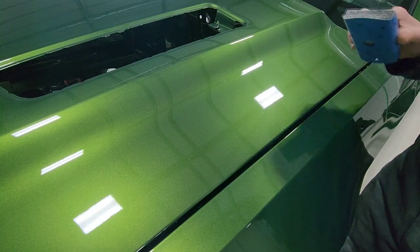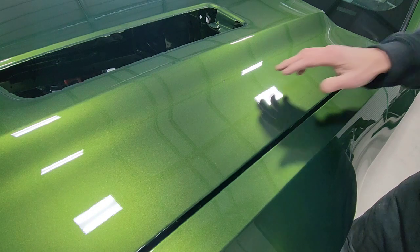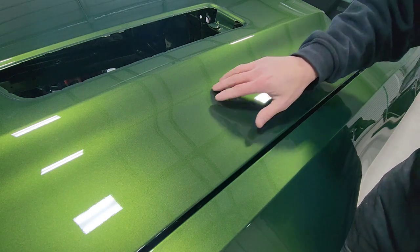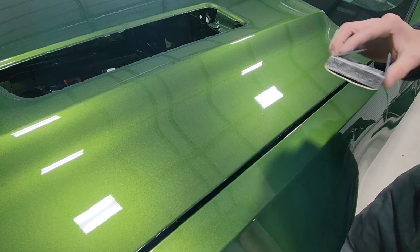By sanding over all the panels with 800 grit, we can get rid of all the texture that the clear coat has, and also we'll be getting rid of any little pieces of trash or any little imperfections that might be in the clear coat. I'm just going to do a little spot here to show y'all.